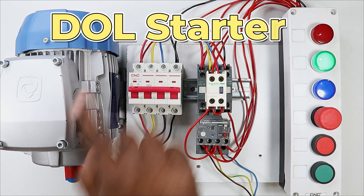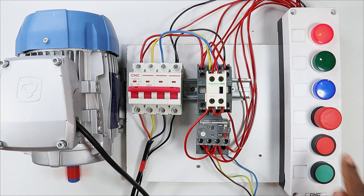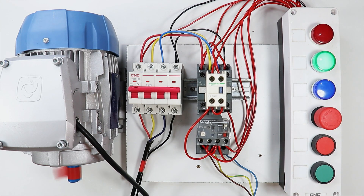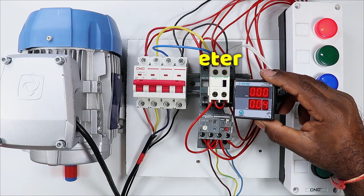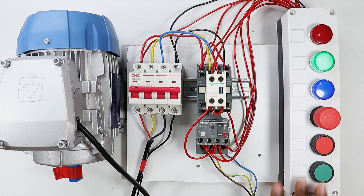Here I have a complete DOL starter in which the motor starts when you press the start push button and the indication lamp glows. On pressing the stop push button, the off indication lamp glows and the motor also turns off. Now in this starter, we are going to learn how to connect the R meter and ammeter through this video. So let's start.